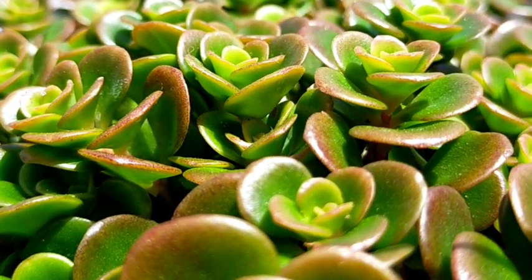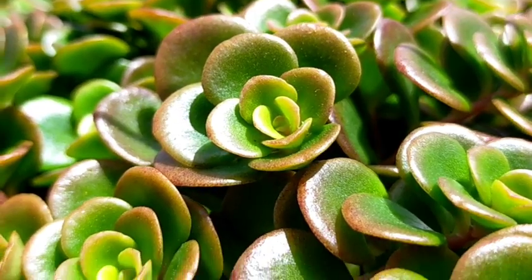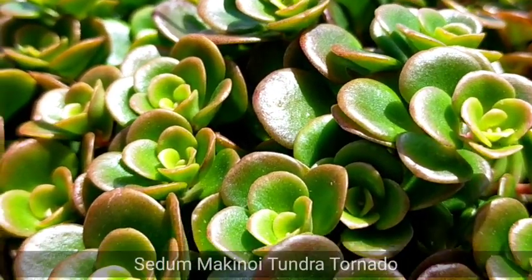Hello everyone, welcome to Desert Succulent. Today we're going to be featuring a plant that originally came from Costa Rica and this is our Sedum mackinoy,